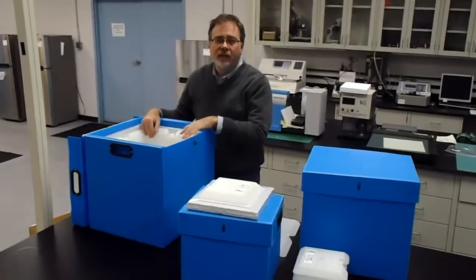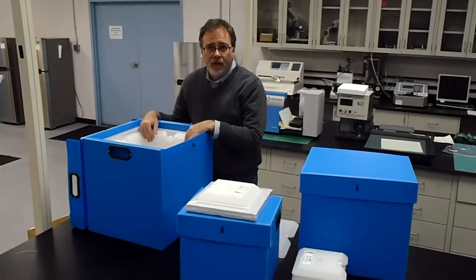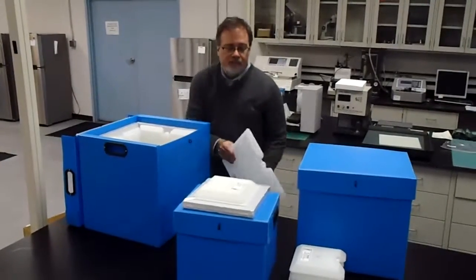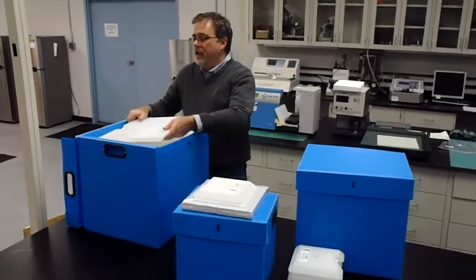Once the side panels have been installed, it's now ready to accept the payload. When the payload has been installed, simply place the last phase change panel on top of the cube.